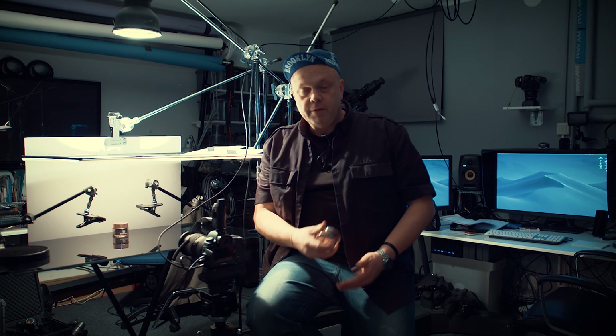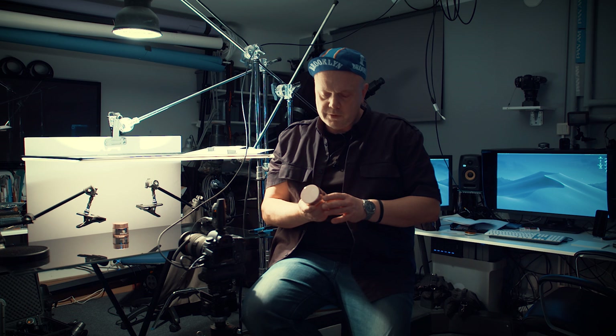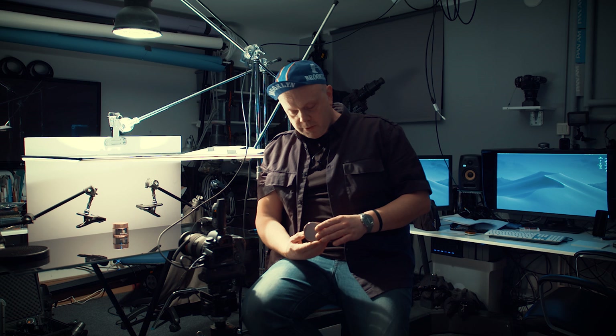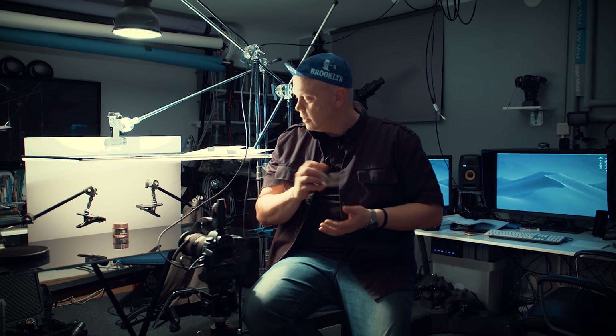Welcome back to a new tutorial. Today it's actually subs choice — where one of you guys comes and we shoot together and you bring something. But there's no one here today, so I got a product sent to me from my friend Martin. He sent me this cosmetic can. He was shooting it for a client and it was beautiful, but he said it was a very challenging product to shoot, so he wanted my take on how I would tackle it.